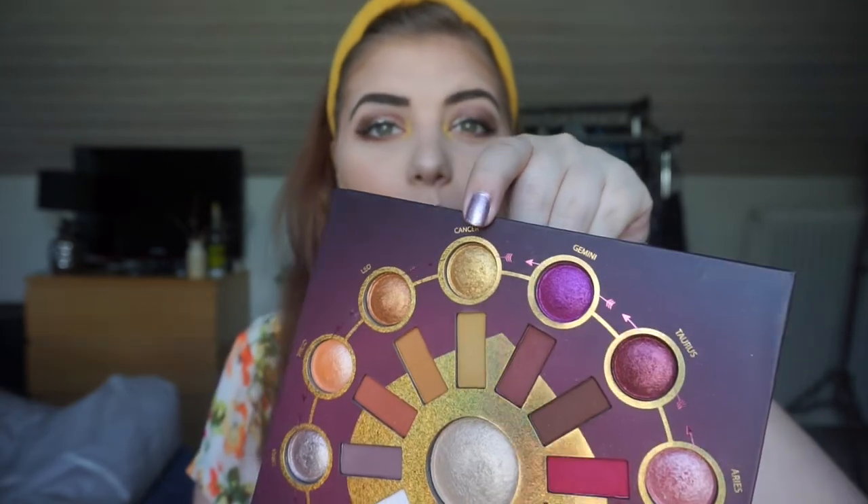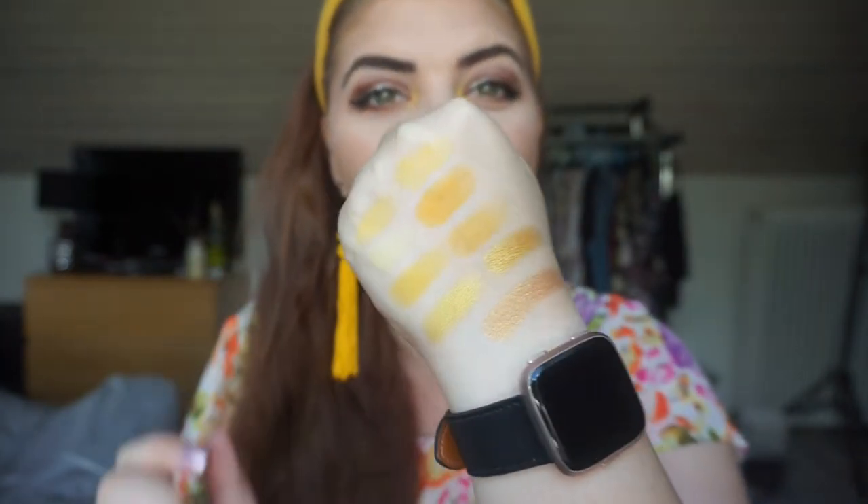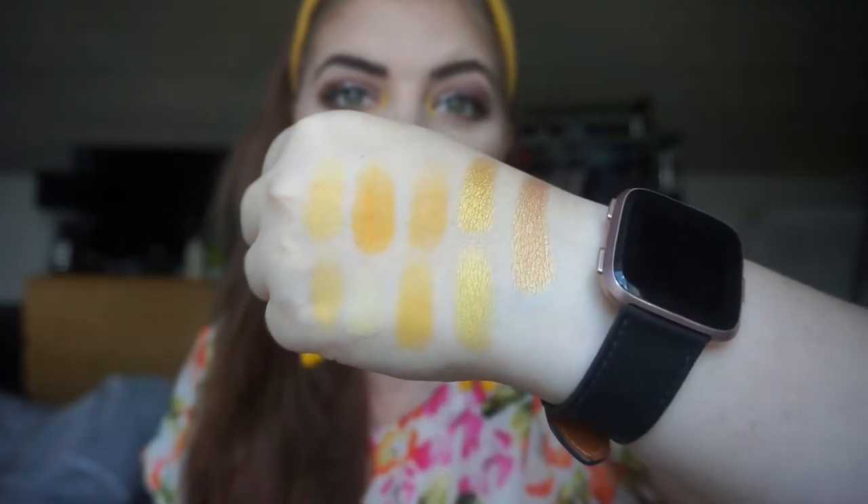The last shade comes from my BH Cosmetics Zodiac palette. I was actually on the fence about whether to include this one - it looks kind of yellow gold, but a true gold in my head is a little bit darker than these. The shade is called Cancer. It is a little bit more gold-gold so it's darker than the other two shimmers, but here we are. That is definitely more toward yellow-gold.